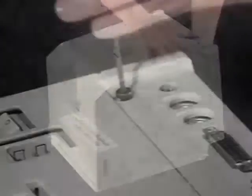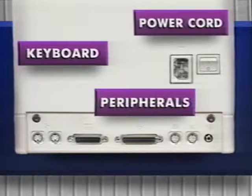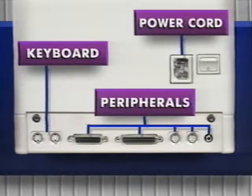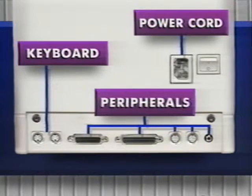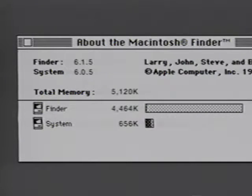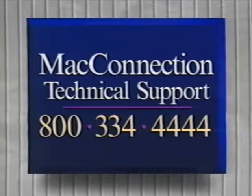Put the case back on and replace the screws. Reconnect your mouse, keyboard, and any other peripherals. Plug in your SE30 and turn it on. Under the Apple menu, select About the Finder. If you've installed four one megabyte SIMs in addition to the original four 256K SIMs, total memory should read 5,120K. If you've installed eight one megabyte SIMs, it should read 8,192K. If it doesn't, reopen your Mac and make sure the SIM chips are firmly in place. If your Mac still doesn't recognize the new memory, call Mac technical support at 800-334-4444.